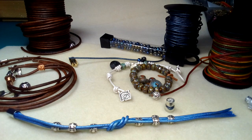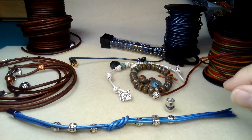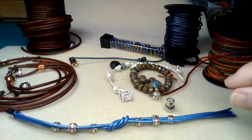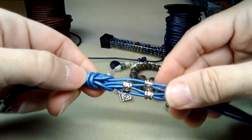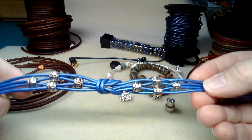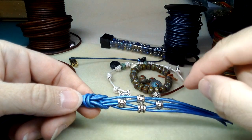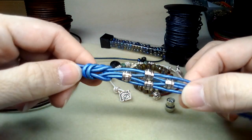Hi everyone, I'm getting ready to do five leather bracelets. These are so quick and easy that hopefully we can get all five done within an hour. I've started with the first one — you need four strands of leather, each strand has to be doubled because you're going to fold it over, and then weave it into an infinity knot.